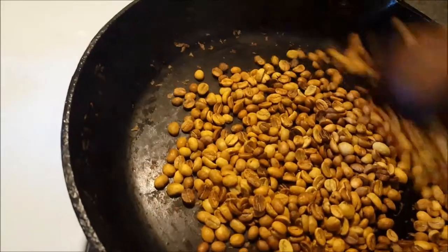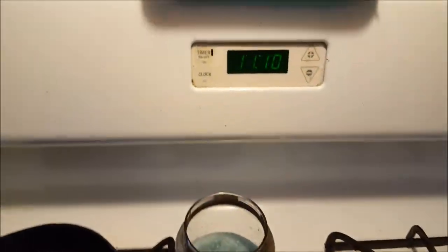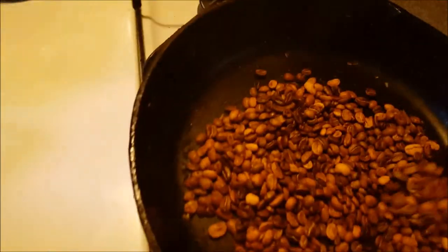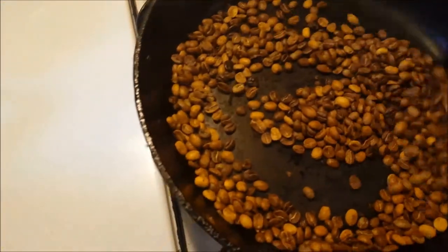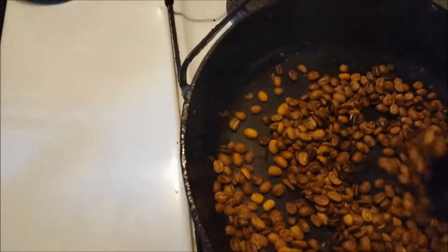You'll hear a crack, and this is fine — this is normal. Usually there are two sets of cracks, and if you're going just by sound, by the second crack you want to lower the heat or just turn it off to avoid burning the beans.